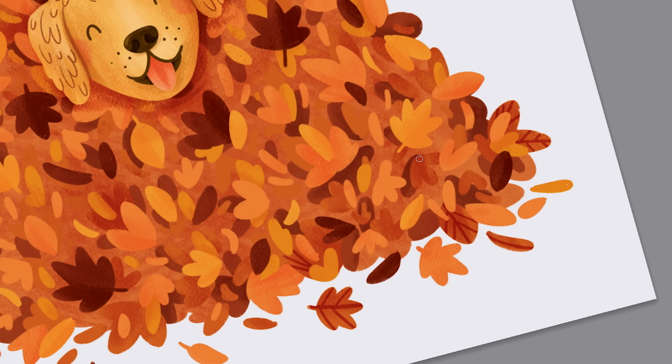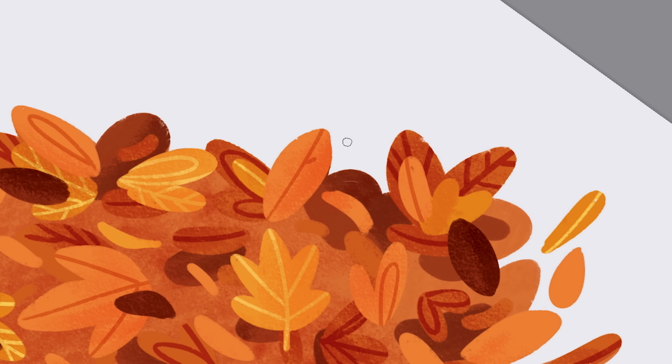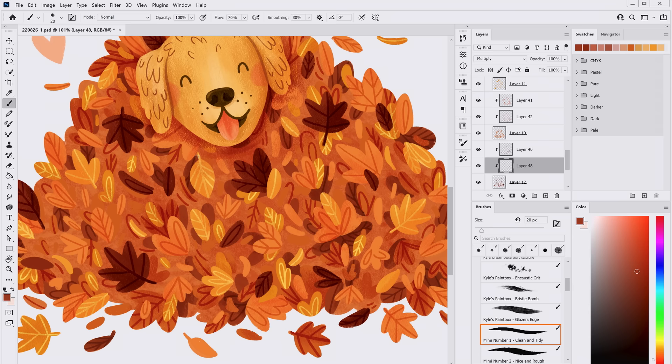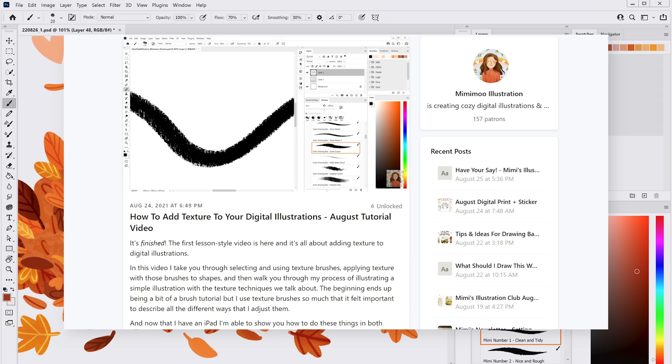I really enjoy going through and adding fine details to the leaves. Because I've drawn all leaves of the same color on their own layers, it's easy to draw details clipped just to the leaves of that color — I draw all the details on a different layer above the leaf shapes and make that new layer a clipping mask. I have a whole video available on my Patreon about adding texture to your illustrations in Photoshop and Procreate if you'd like more info.